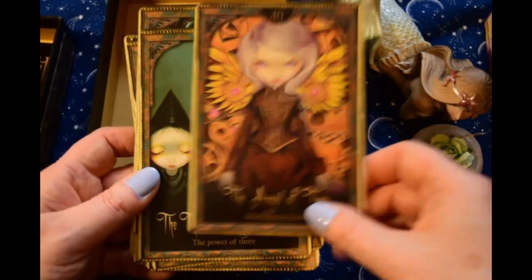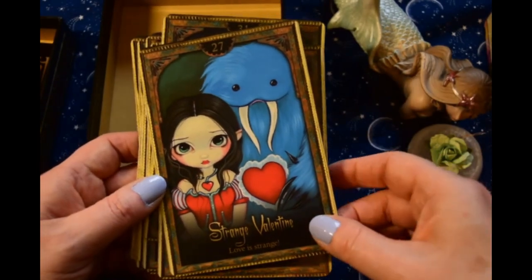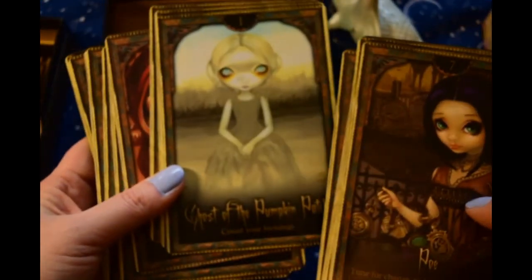And then it's got a bunch of angels too, like Snow Angel, Angel of Time, and we've got Three Witchy Sisters, Angel de los Muertos. So it's partly fey — it's a cute little deck and I read with this a lot for a while.